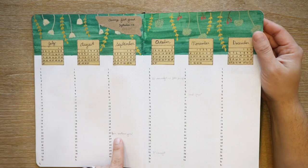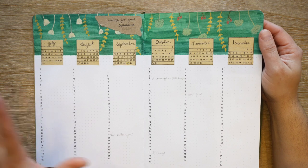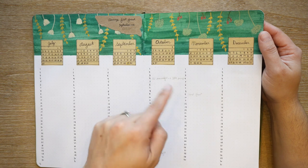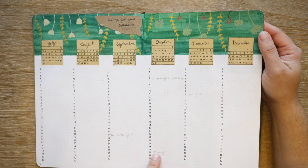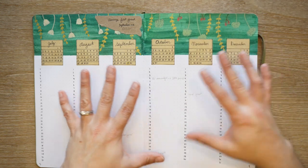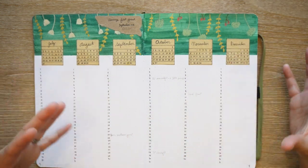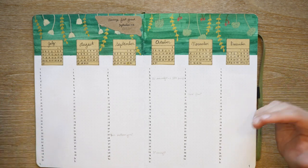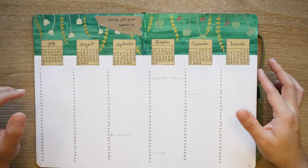I made weather notes like: are the barn swallows gone? I noted when we had an overnight low down to 33 degrees with a little bit of damage, and then we had a hard frost. My idea is if I do this every year it'll help me feel out the rhythms of the year, see what the differences are, and track seasonal patterns.